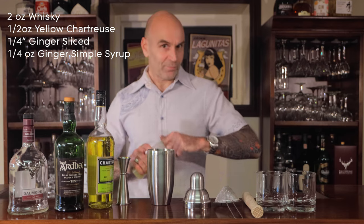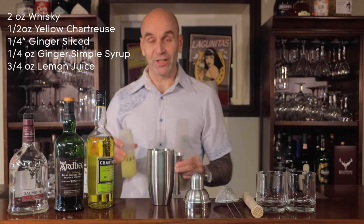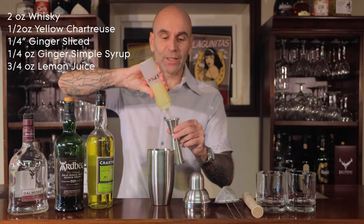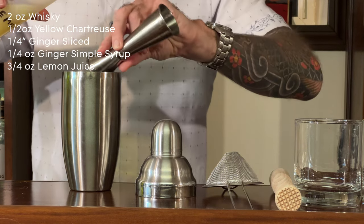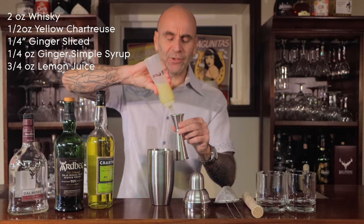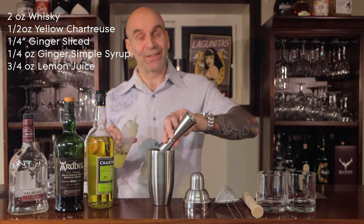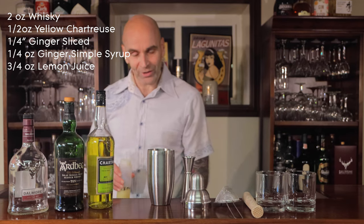Lemon juice — same as in a penicillin. A good amount of lemon juice. It's three quarters of an ounce for each one, so one and a half ounces in total. You need something to cut through all that sweetness, and of course you've got the citrus aspect that brings everything together — you need that sour within your cocktail as well.